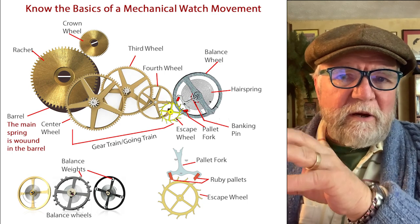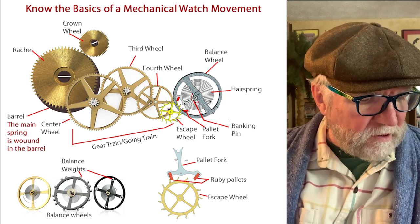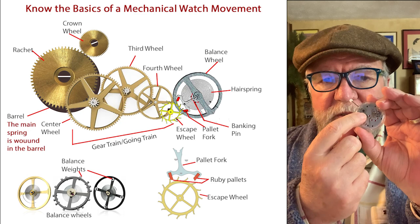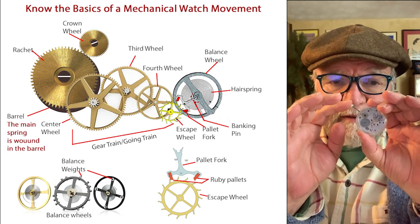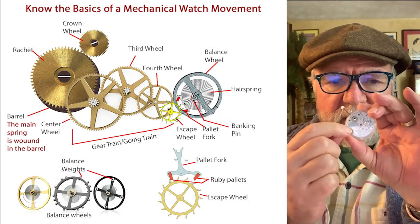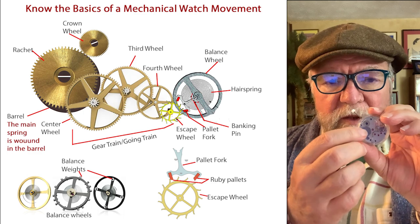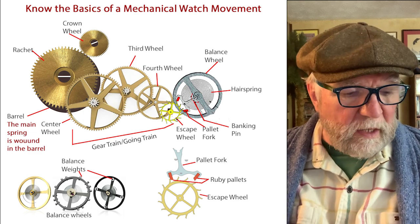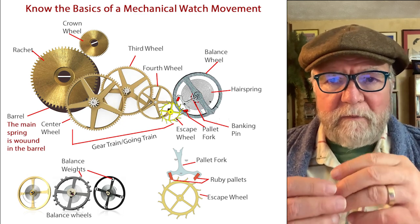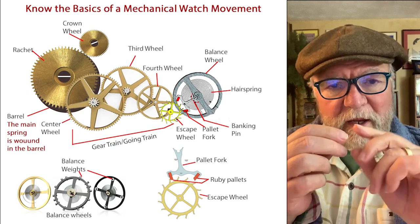Starting at the very top: when you wind the watch, this wheel up here is called the crown wheel. This is a sort of temporary crown on this, and you wind it up. What this does is turn this wheel right here. In the picture you can see the bigger wheel — this one is called the ratchet wheel. Underneath it is the barrel, and there's an arbor that holds the main spring, and it winds it up.